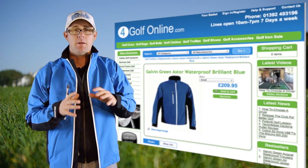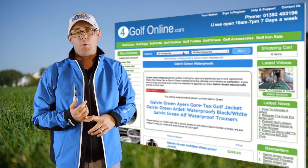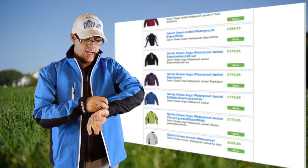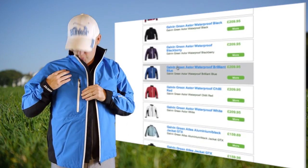You've got the same features and benefits that you'll get with most Galvin Green jackets. It's Gore-Tex, which is fantastic for waterproofing and breathability. You've got these cuffs on the wrists here to help keep the bad weather out and the warmth in. You've got your Galvin Green trims all around.